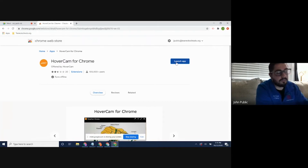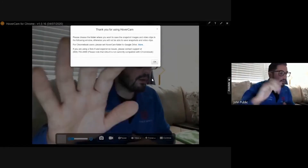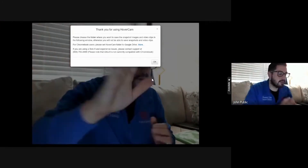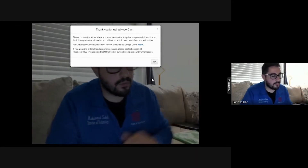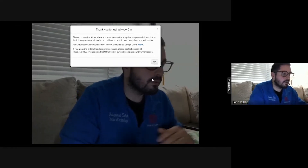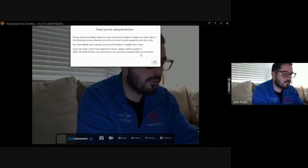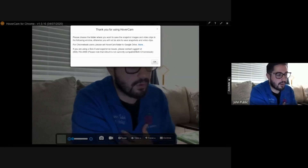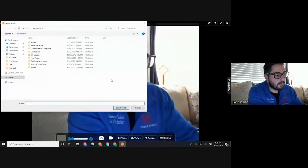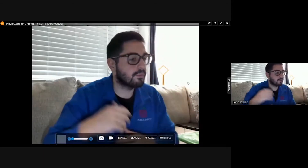This is the HoverCam Solo 8 Plus software and it will load the HoverCam app. My camera automatically came up, but I'll show you how to change it if yours doesn't. The first time you load the HoverCam software it will ask you to save files in a specific folder. For Chromebook users, it says to please set the HoverCam folder to your Google Drive. If you click OK, a window will pop up where you can select the folder — your Google Drive will appear and you can create a folder and save it right there.